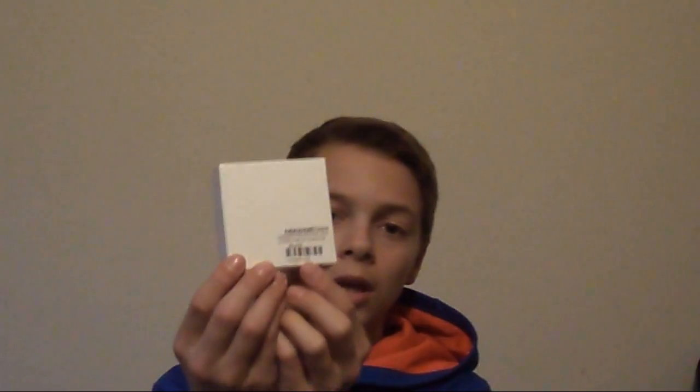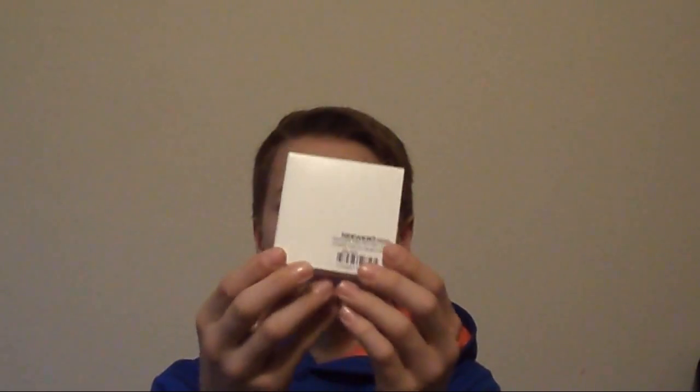So let's get right into it. The packaging comes very nicely — it's in a nice white box, and as you can see it has the newer design and everything. It's just a nice square box that it comes in.